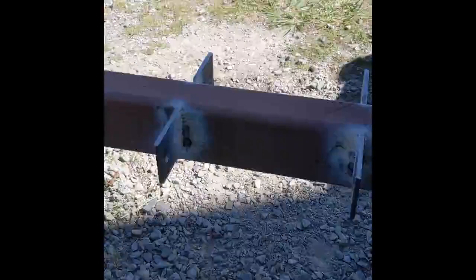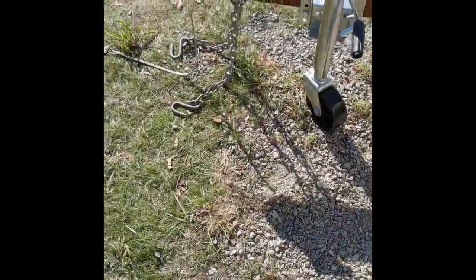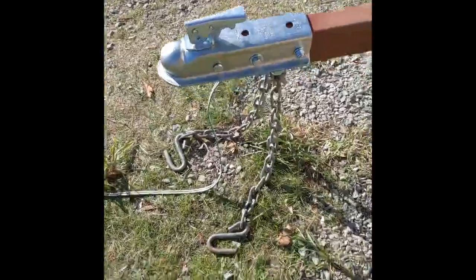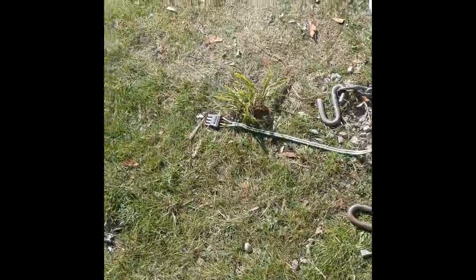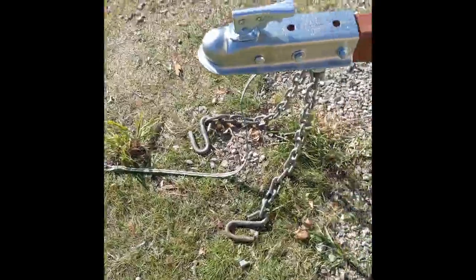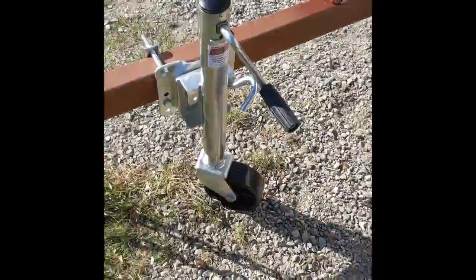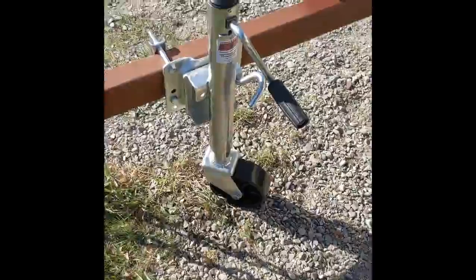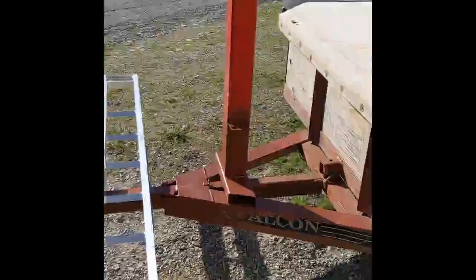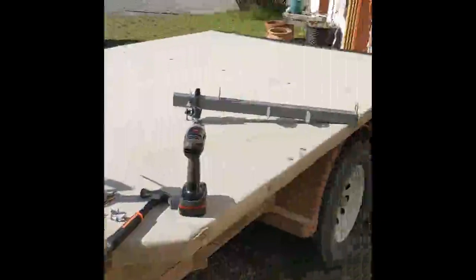We're back — this is our last video. We've got the ball coupler on, safety chains, and we had to put a wire extension on there, four flat to four flat. We've got our new roller jack, here's how the motorcycle tray is going to be mounted on there, and our crank post — got a finished project.